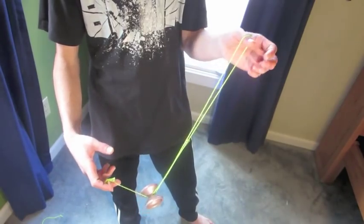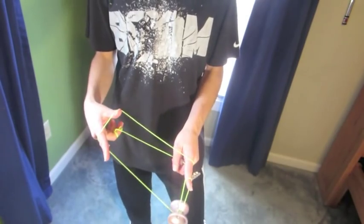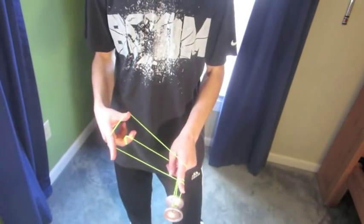Then you just want to drop that string off from your trapeze, dismount, bind back, and that's basically the trick. So let me slow that down just a bit. It's just simple double or nothing, nothing crazy. You're just gonna want to do like a little pinwheel sort of thing like that.